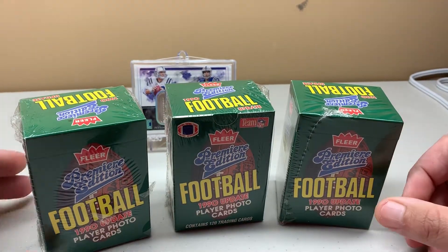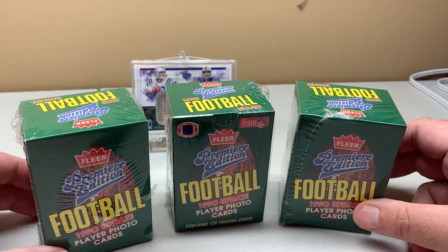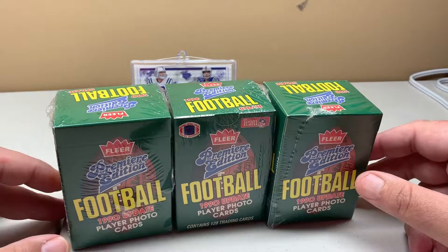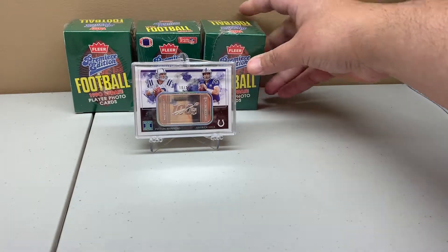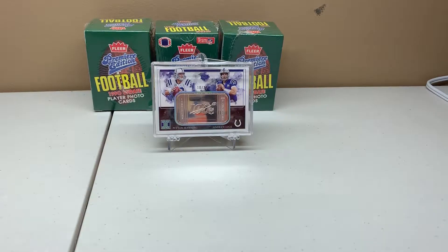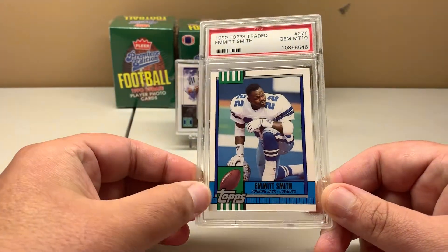That's the 1990 Score Update set for Fleer Football — these were three for $10. The Emmett Smith rookie is in here, and there's also a Junior Seau first year. For $10 I didn't think I could go wrong — just the Emmett Smiths alone are probably worth that. If you go by Beckett book value you're looking at like $75 for all three. Along with that I picked up the Emmett Smith 1990 Topps Traded — I already have the complete set factory sealed, but I picked it up as a PSA 10.